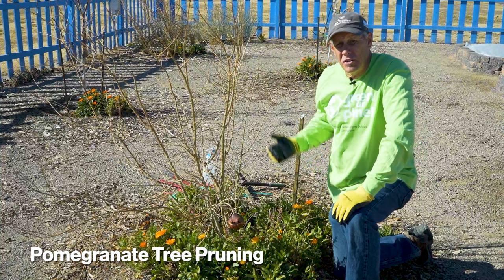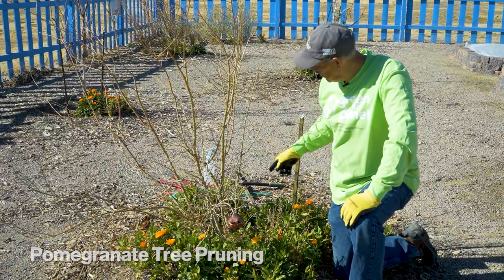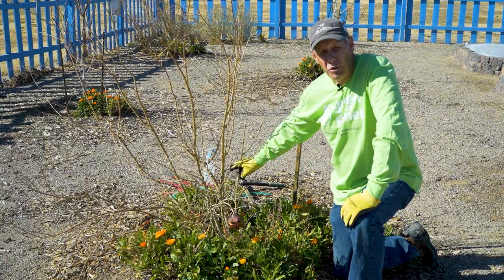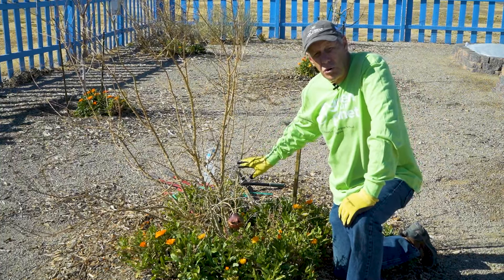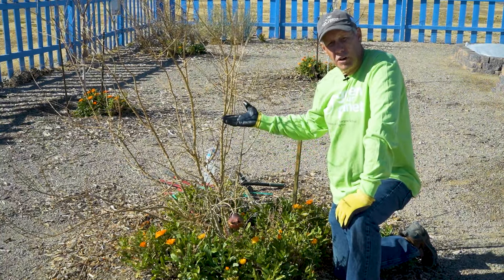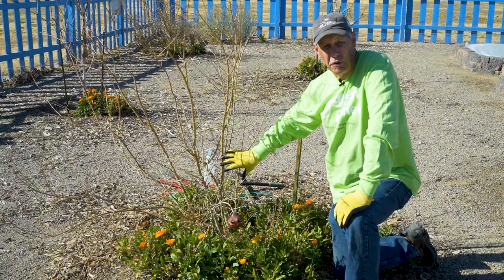The next thing we're going to prune is the pomegranate. Like apples, pomegranates form spurs, which are long lived, and they form on newer wood growing from older growth. So you do want to prune your pomegranate to make it produce spurs. You want that fruit production to move up through the tree, and once it's established, it's established for good.